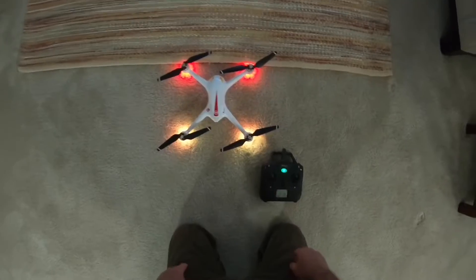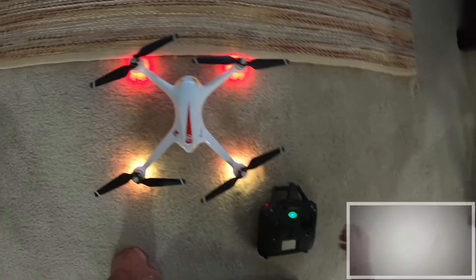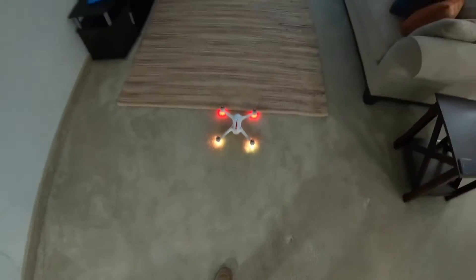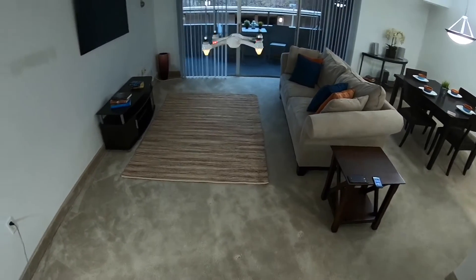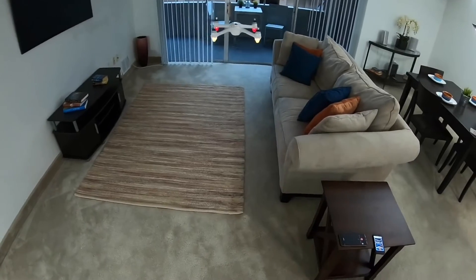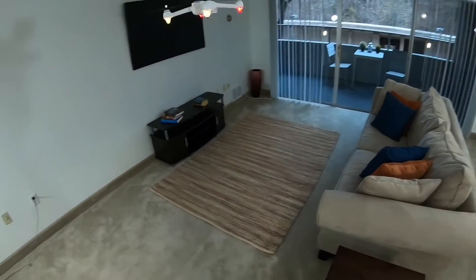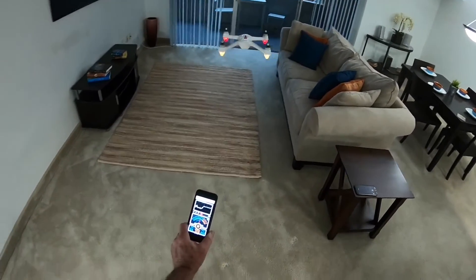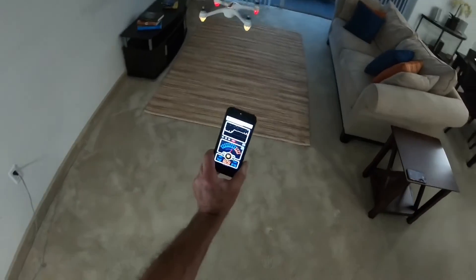Alright guys, we're going to try these Bugs 2 foldable props inside to see what kind of noise they make and to see how it acts. It's drifting around quite a bit actually.